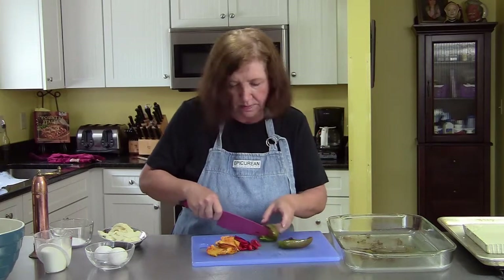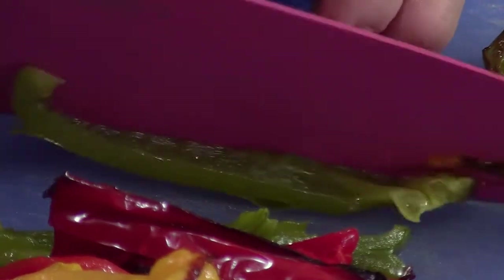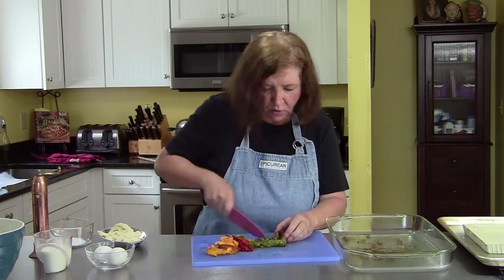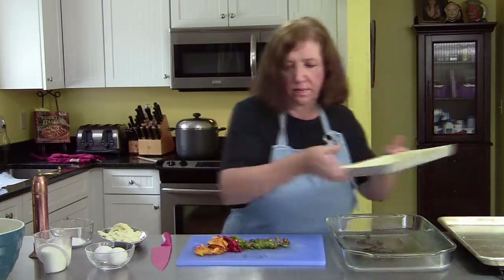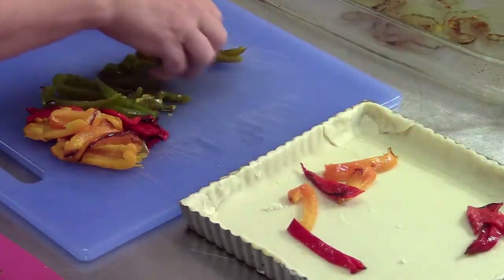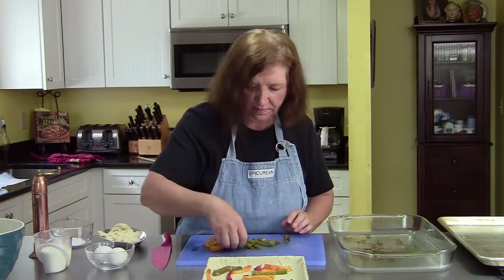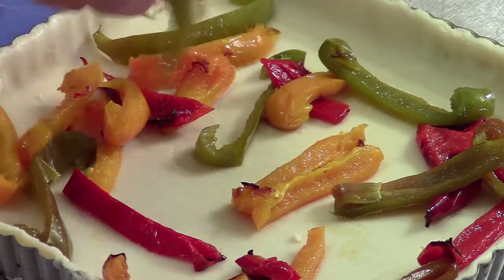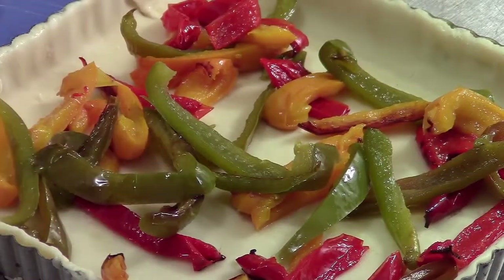I also have here about a cup or a cup and a half of sliced mozzarella cheese. Then we're going to put together a custard — custard is nothing more than eggs and milk — and we're going to pour that over this and put it back into the oven. So we'll get our dish and just sprinkle the peppers around. This is going to be lunch today. Lovely.